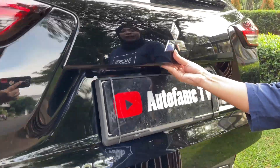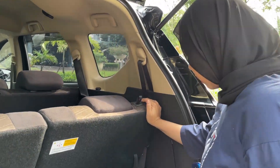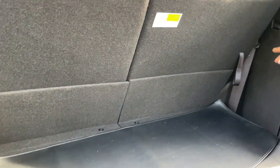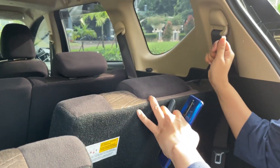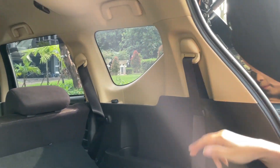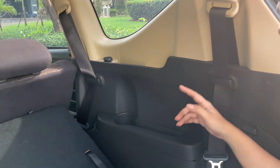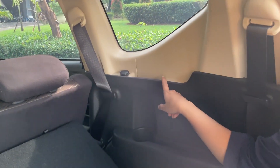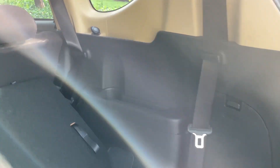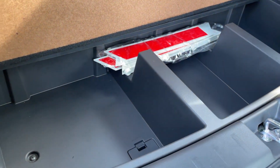Untuk bagasinya masih manual. Bagasinya lumayan besar — kalau mau lebih luas bisa diturunin. Di sini ada toolkit lengkap, ada sabuk pengaman, ada cup holder, power outlet, sama ada penyimpanan kecil. Di bagian bawah juga ada ruang penyimpanan yang lumayan luas, ada tiga bagian, dan ada hand grip.